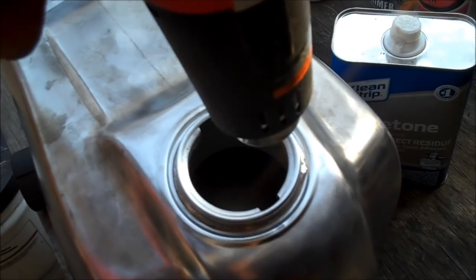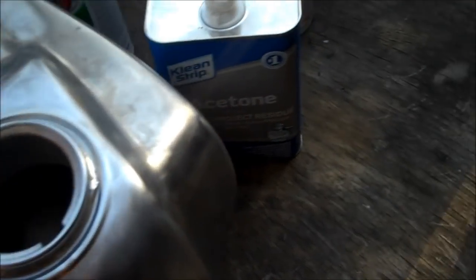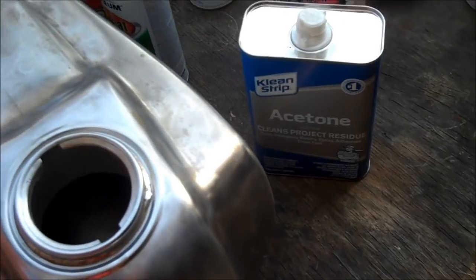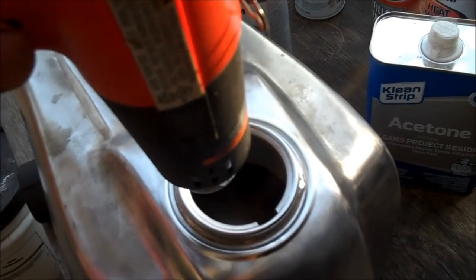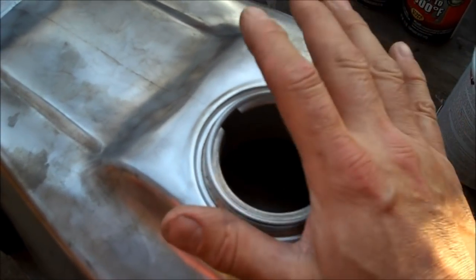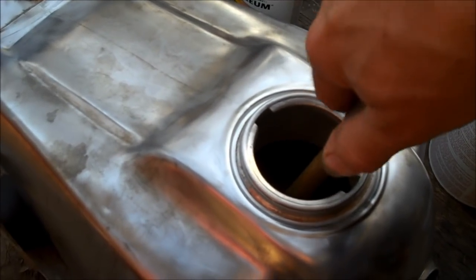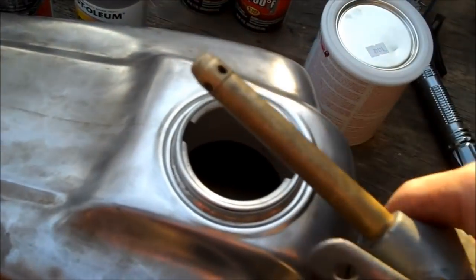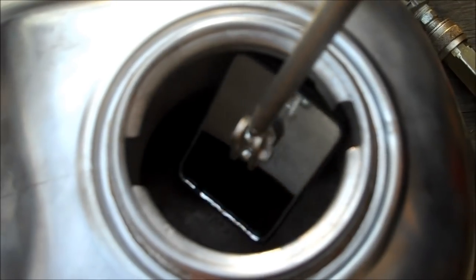Dry it out as soon as possible to prevent any further corrosion. If you feel like you didn't get all the grease, a couple ounces of acetone rinsed through will help. I get the tank pretty hot when using the heat gun — that helps evaporate the water much quicker. It's equally important to remove all moisture as it is to get all the grease out. I also use a non-oiled air compressor to blow it out to help evaporate it even quicker, and I'll check with a mirror and flashlight to make sure the tank is completely dry and clean.